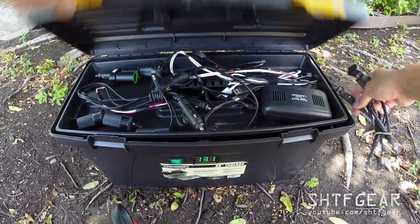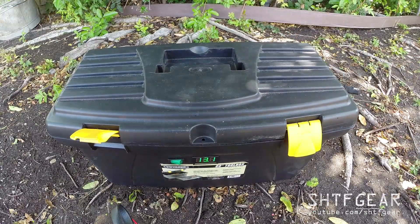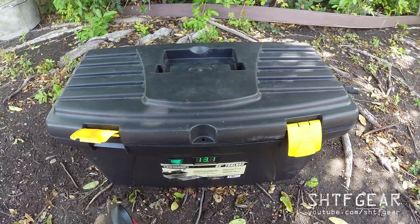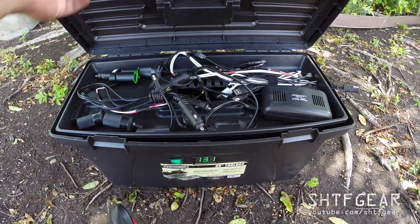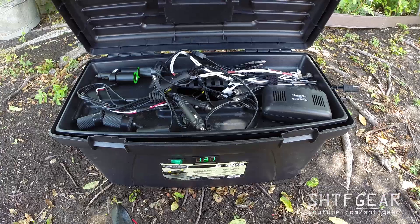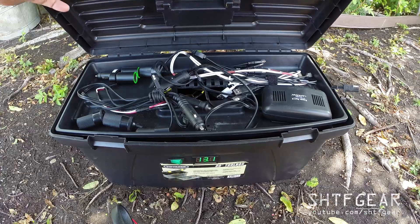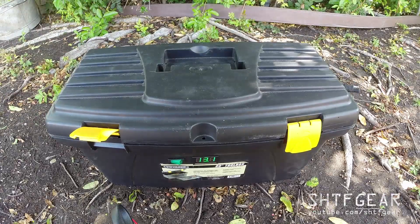That's a closer look at this portable battery box — 70 amp-hours of 12-volt AGM with various connectors, a solar charge controller, USB charger, and a 400-watt pure sine wave inverter to take care of all my portable power needs. Thanks for watching.